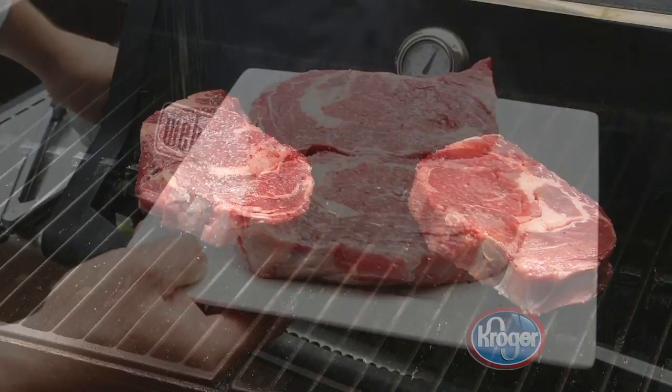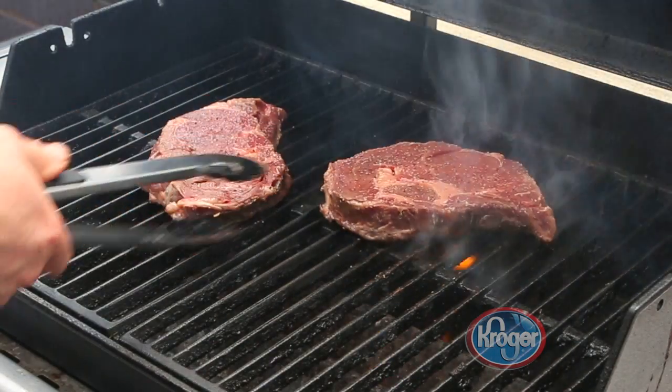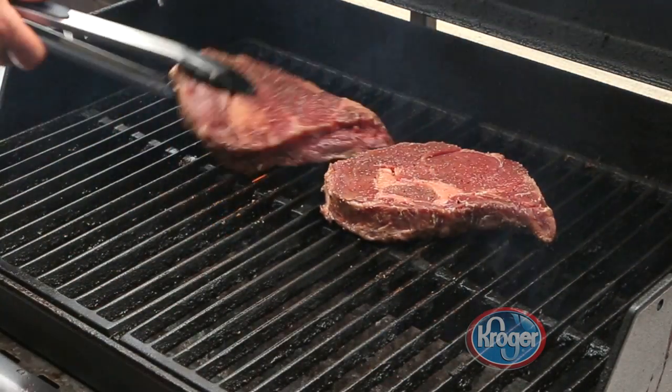Season your ribeyes with salt and pepper and then grill for four minutes on each side. Turn clockwise halfway through to create grill marks. Remove the steaks and immediately top with compound butter.